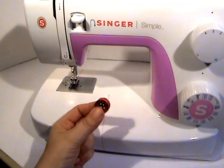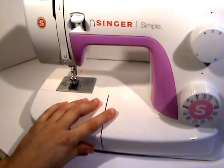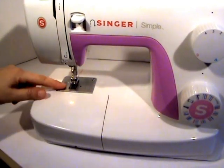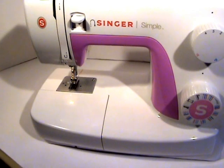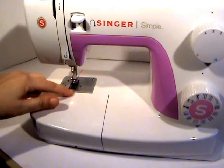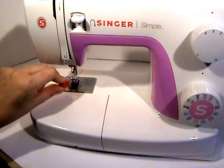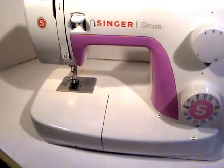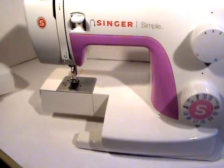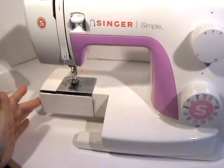Now we have our bobbin of thread filled and we're going to load it into the sewing machine — this machine is the Singer Simple. Some machines have access to the bobbin casing up at the top, usually with a clear window plate that you pop off and drop your bobbin straight down into.